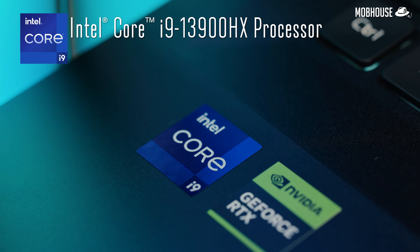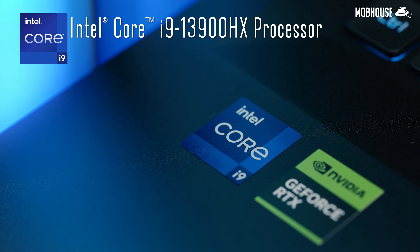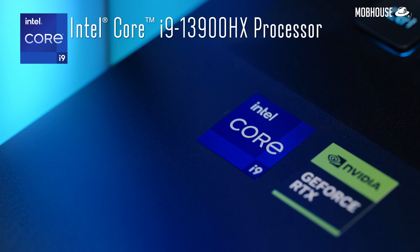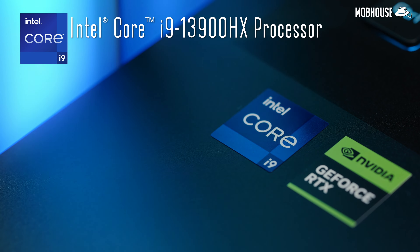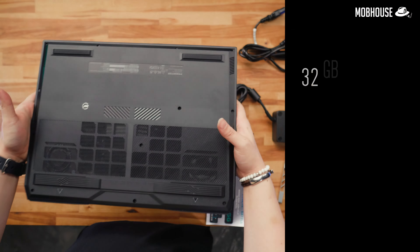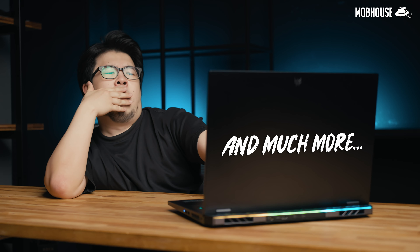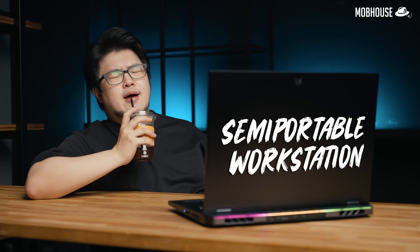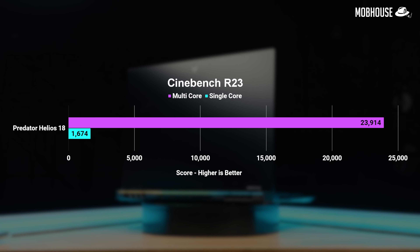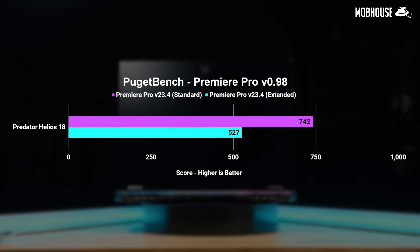Jokes aside, I got some insider intel that this laptop is powered by a 13th Gen Intel Core i9-13900HX with 8 performance and 16 efficient cores, along with 32GB of DDR5 RAM and up to an RTX 4080. This would make for a powerful semi-portable workstation for content creation, architecture, design, and much more. It scored well on Cinebench and managed to hit decent numbers in Puget Bench.